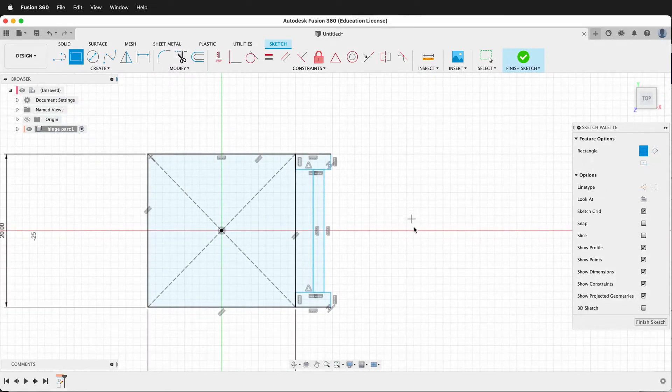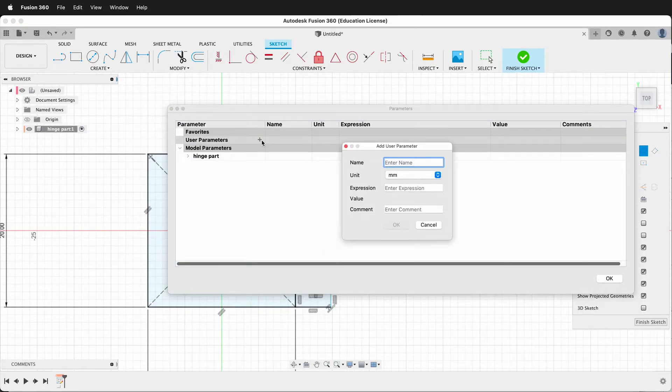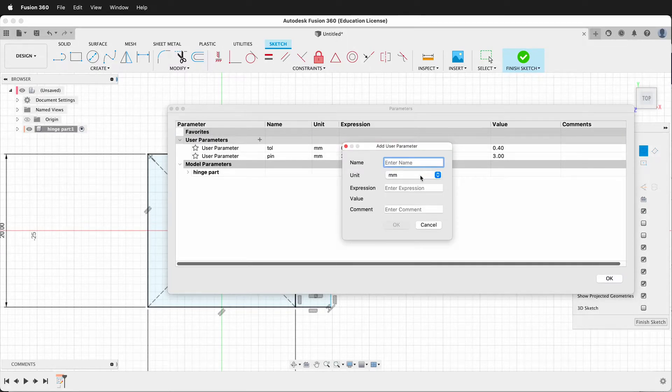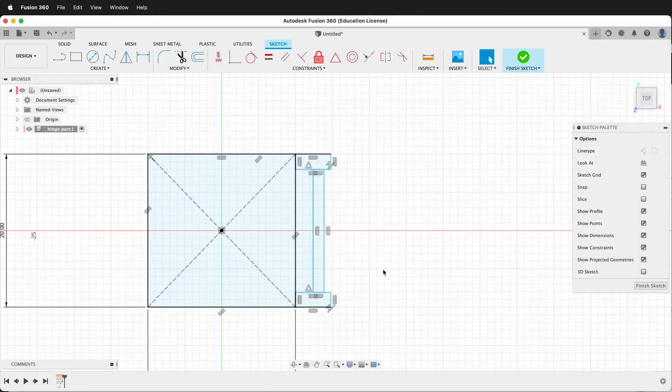Now I need to make some user parameters so I can modify this design. To do that I'll go to Modify > Change Parameters. The first parameter I'll make is tolerance — I'll type 'tol' and set it to 0.4 millimeters. I can always change this later based on my specific 3D printer. Then I'm going to make 'pin' — pin will be 3 millimeters. I can also change this. Then I'm going to make 'height' — height will be pin plus 2. So now I have a height and again this can be changed. Press OK.